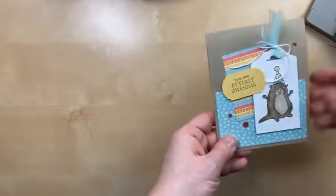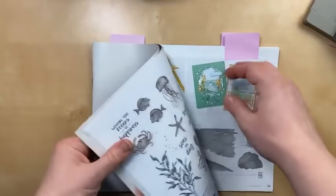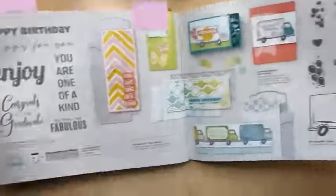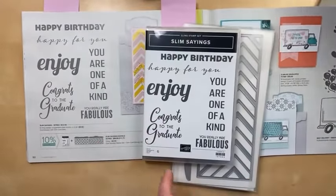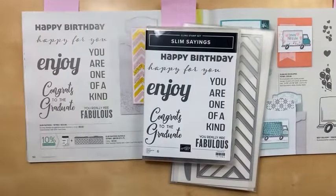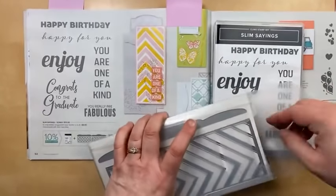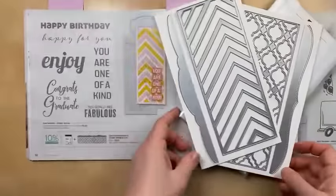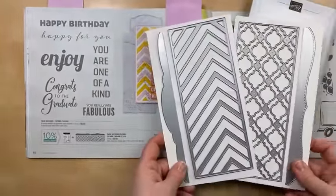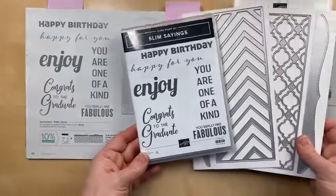Are you ready to make another card? Next up we're going to be casing the catalog — I'm really excited about this one. We're using the Slimline Sayings bundle. I think this is the most expensive bundle that Stampin' Up has ever had — the Slim Sayings stamp set is $22, but check out these dies. You can tell just by the size of them that they're going to be a little pricey — this is a lot of metal. It's almost as big as the catalog. The dies are $59 and the bundle altogether, where you save 10% on the dies and the stamp set, is $72.75.